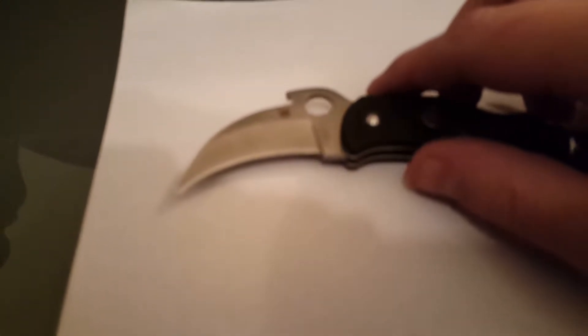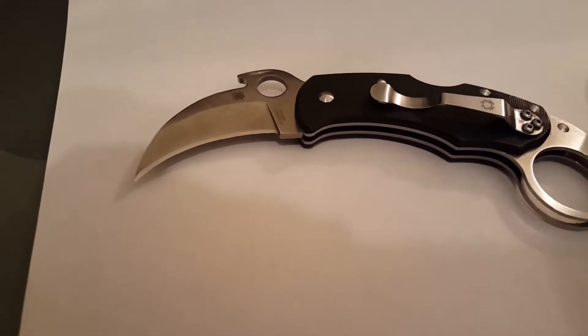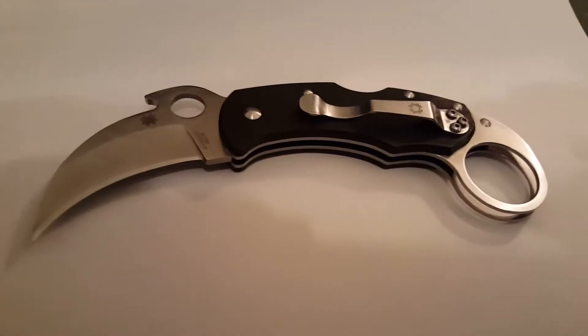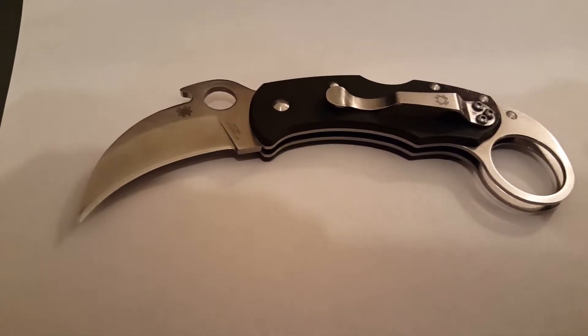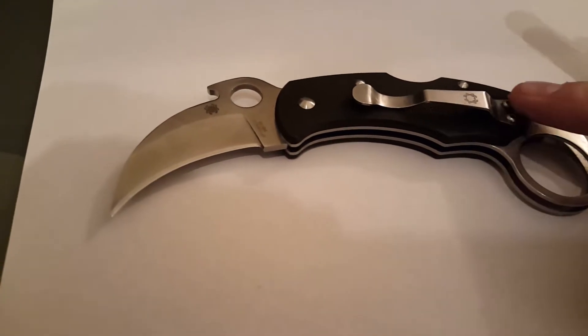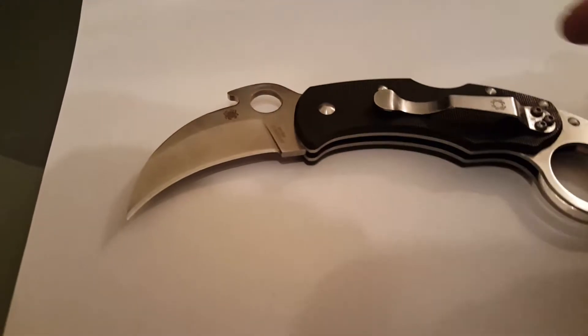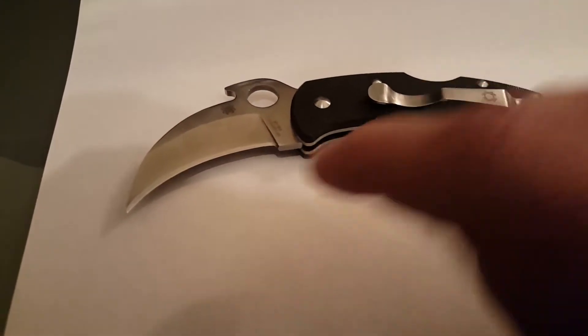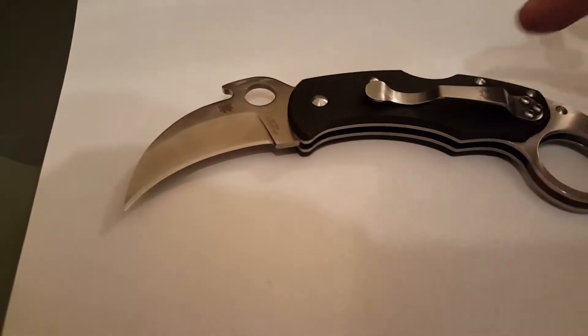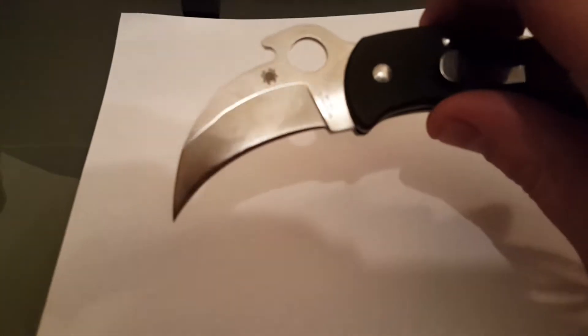My first suspicion was when I first got it. Spydercos are notoriously sharp — when you get a brand new Spyderco, they're so sharp if you look at it the wrong way you cut your eyeball. They're like psycho sharp. But this required a touch up on the strop. Then the clip color, and tonight the grind line. So it's not Spyderco — it's a Chinese copy.